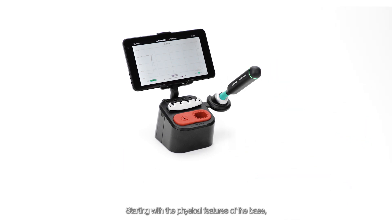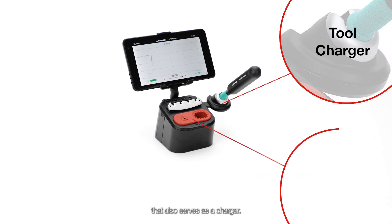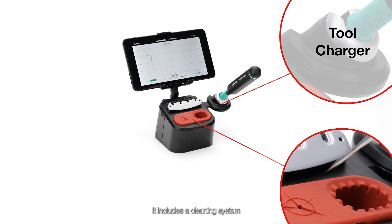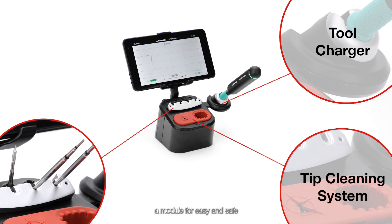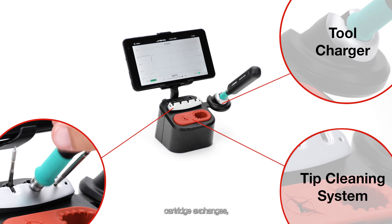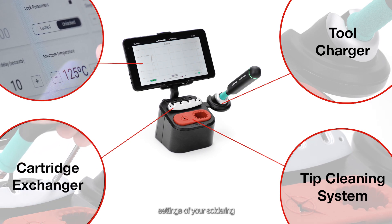Starting with the physical features of the base, we have a tool holder that also serves as a charger. Additionally, it includes a cleaning system to keep your cartridge tips pristine, a module for easy and safe cartridge exchanges, and a touch screen to control all the technical settings of your soldering operation.